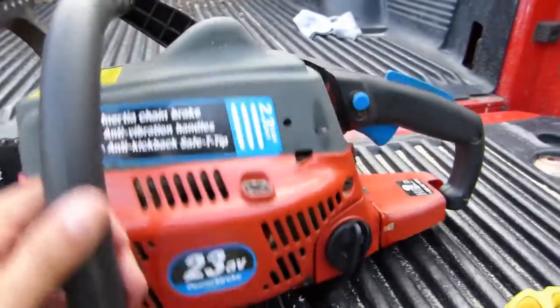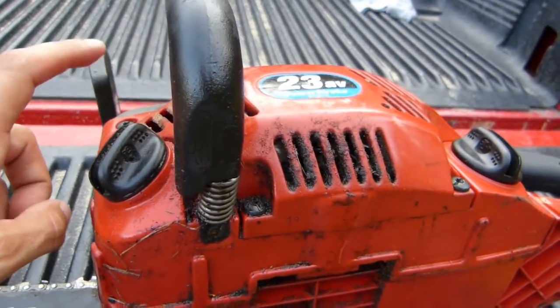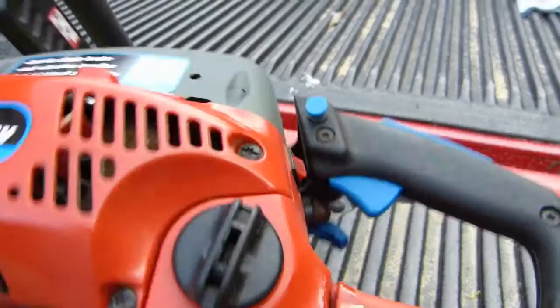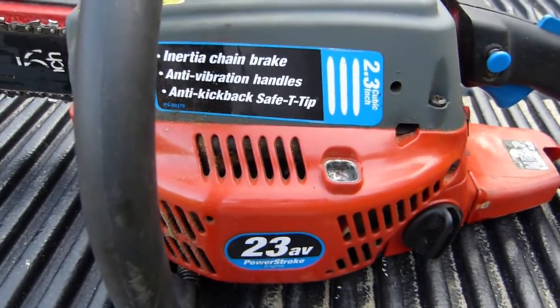It looks like I'll need to remove this side cover to get access at the pull start mechanism. There's a handful of screws here — there's one here, one here, one here, and one here. I'm not sure if the top will need to come off or not, but I'll start with just the side panel and see what happens.